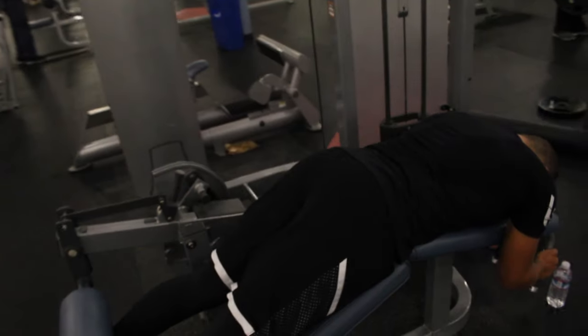All together we did about 11 or 12 sets of squats, so our legs were definitely pumped up. It was kind of the main workout. After that we needed to work on hamstrings, but my lower back was killing me from deadlifts the day before combined with the squats, so we couldn't do stiff-leg deadlifts.